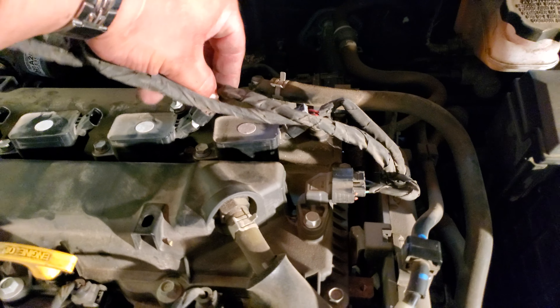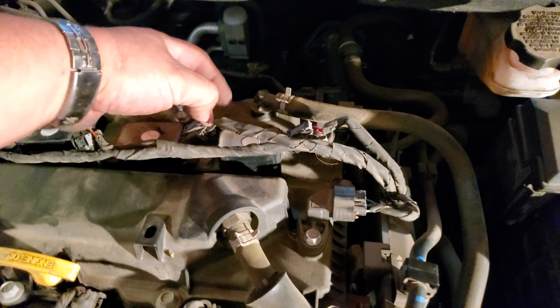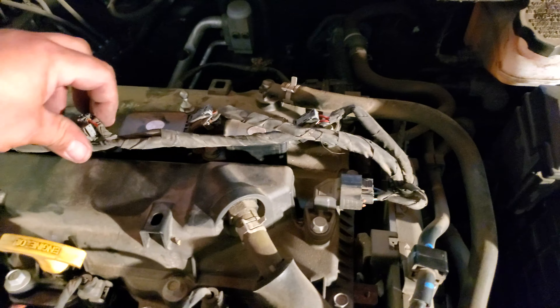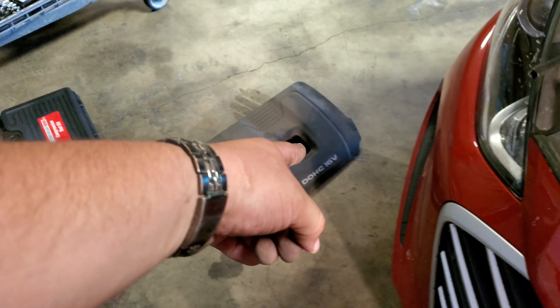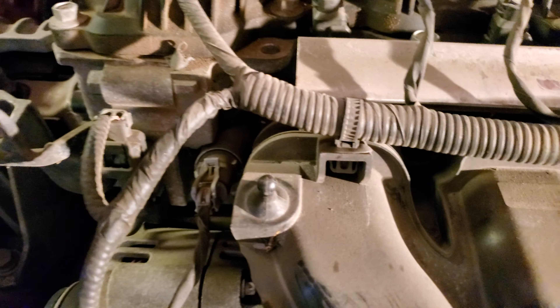Let's go ahead and put in the coil packs. I have them laid out — cylinder one, cylinder two, three, and four. Let's go ahead and grab each one and drop them in each cylinder. Alright, and there they are, all four of them put down. Now we're going to go ahead and secure them with a 10mm socket.